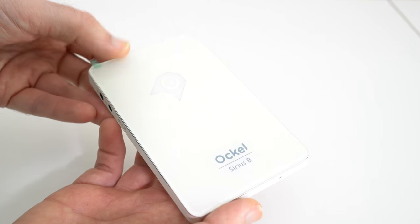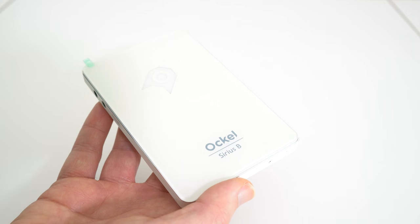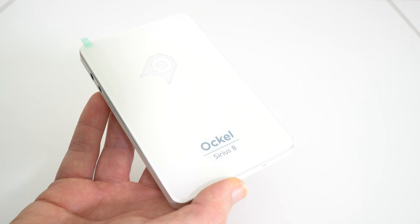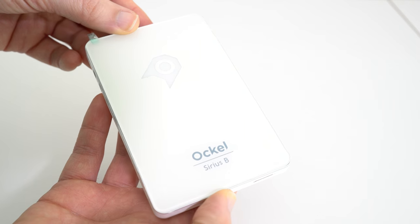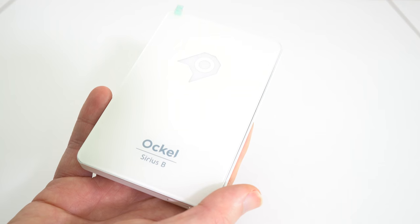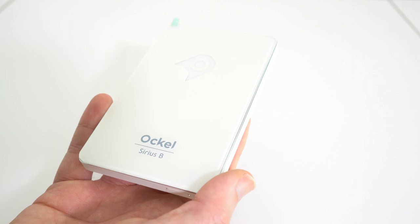I think it's a really neat package, very very portable — you can shove this in your bag and take a fully working, fully featured PC with you on your travels. Or indeed you can use it as a multimedia PC and stick it behind your television; you won't even know it's there. This is the Ockel Sirius B. Check out the links in the video description, please do hit like on this video, and I'll see you in a new video very soon.